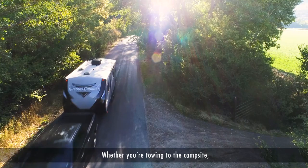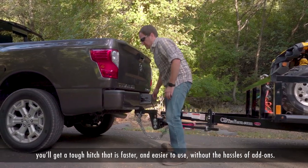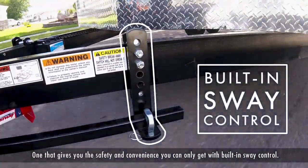Whether you're towing to the campsite, the lake or to the job site, you'll get a tough hitch that is faster and easier to use without the hassles of add-ons — one that gives you the safety and convenience you can only get with built-in sway control.